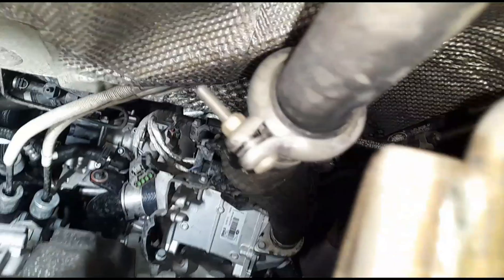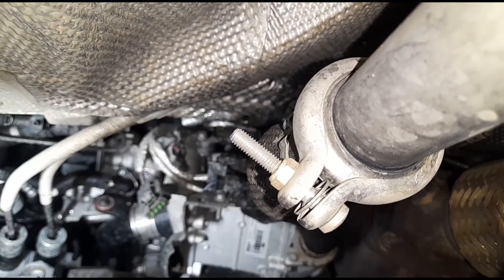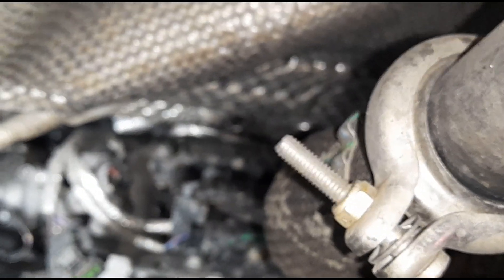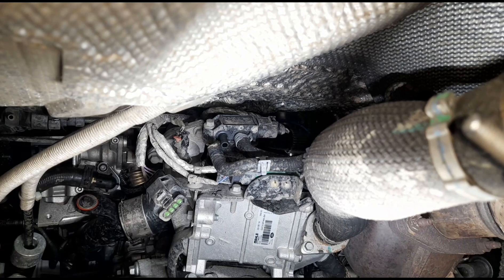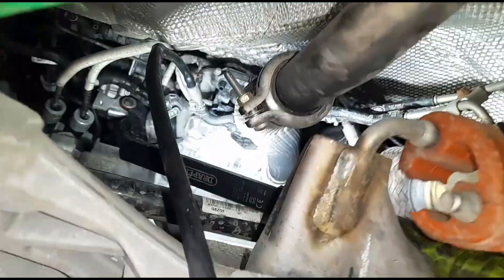I've got the vehicle raised up on ramps and we're going underneath. It's got an undertray cover so we need to get all of these bolts off. Just up there we have the DPF pressure sensor — I've disconnected the clip from it. I've connected my own hose from the sensor to my manometer, so we're going to start the vehicle and read the manometer.